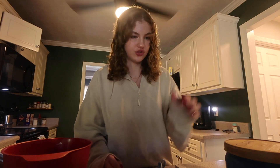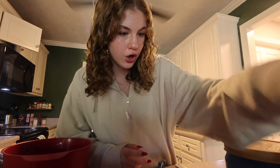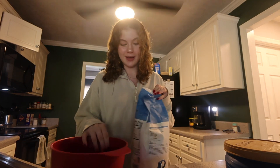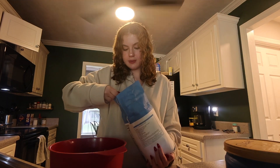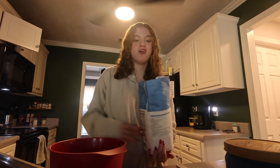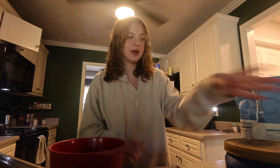Okay, the first instruction says to put two cups of flour. A fact about me is I'm actually not that bad at baking — I feel like I bake a lot for fun and I'm not that bad at it, so this shouldn't be too hard.